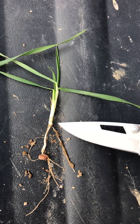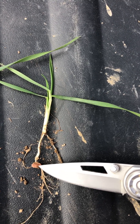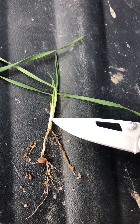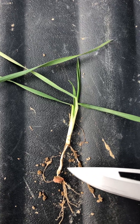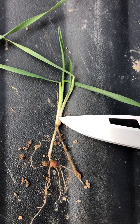When you plant too deep — this seed here, we're probably two inches deep — it uses up most of its reserves from the seed just to be able to push itself up through the ground and to sprout, to emerge. So it used up most of its fuel to do that, so it doesn't have really any left to try to tiller or anything.